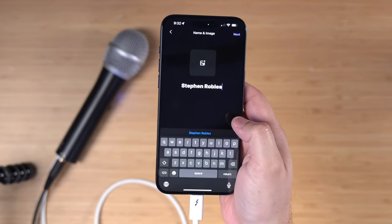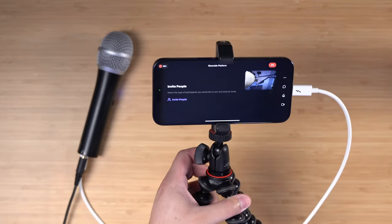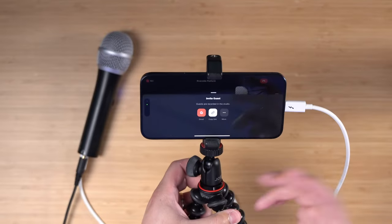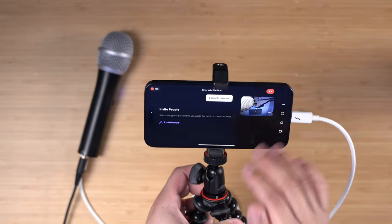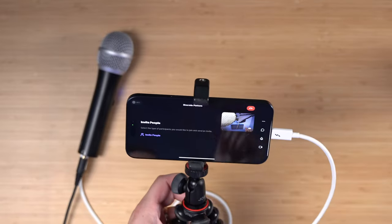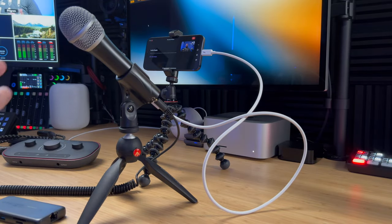I'll rotate my device so I'm in landscape. Now that I'm in the studio, I can invite other remote guests by tapping invite people. Then I can send the guest link either via text, email, or just copy the link and send it to someone directly, and I'm ready to record. I can hit the record button here. The video you're watching right now is recorded in the Riverside app from my iPhone 15 using this USB microphone. Now remote recording, especially with video, is easier than ever. Get a microphone stand like this, and now you can record at home or on the go with just your iPhone and a couple of accessories.